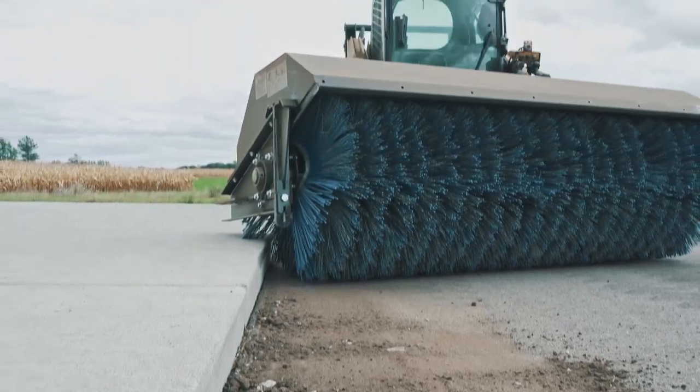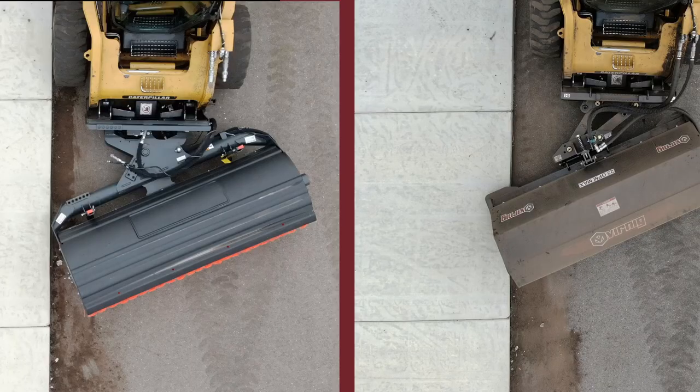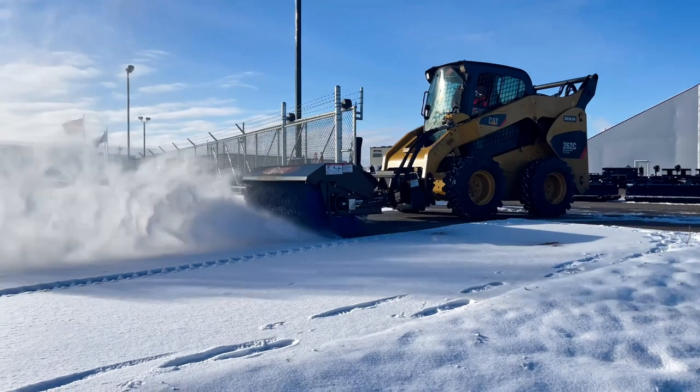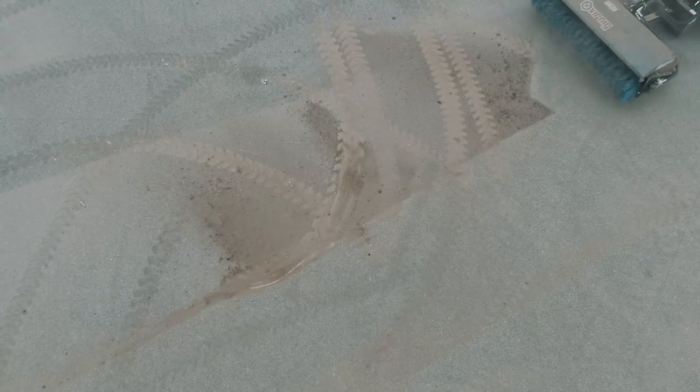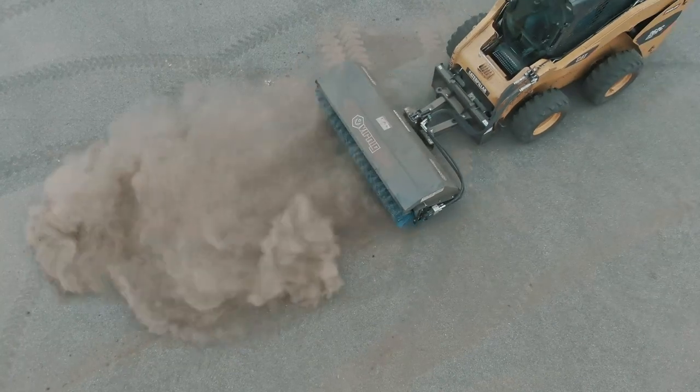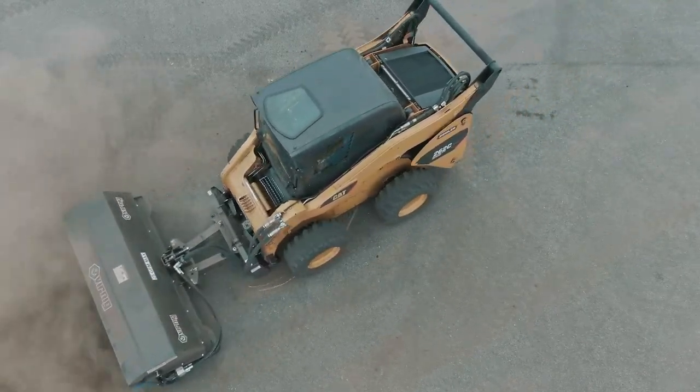With Wernick, you can sweep all the dirt along sidewalk edges. Competitor brooms will leave dirt behind because the loader tires will run out of free space next to the sidewalk. All Wernick brooms utilize a direct drive system. Direct drive systems have fewer moving parts and less potential issues than a chain driven broom.